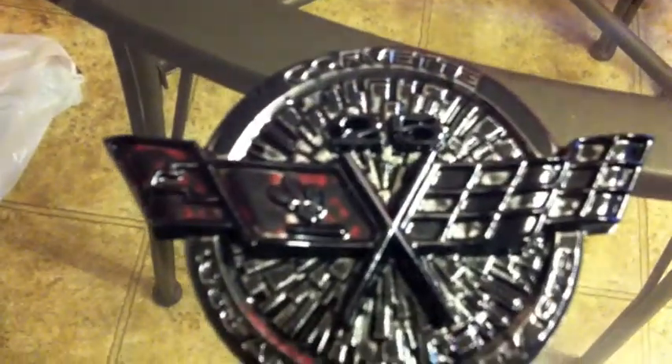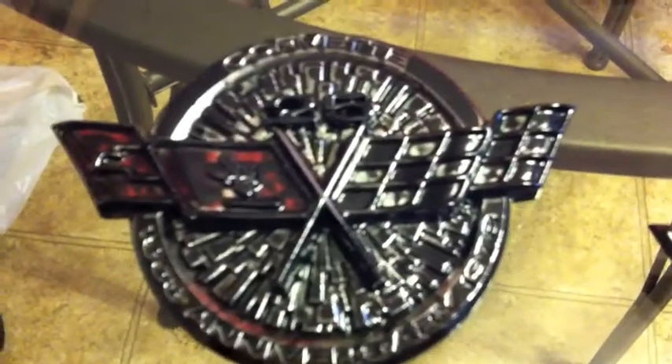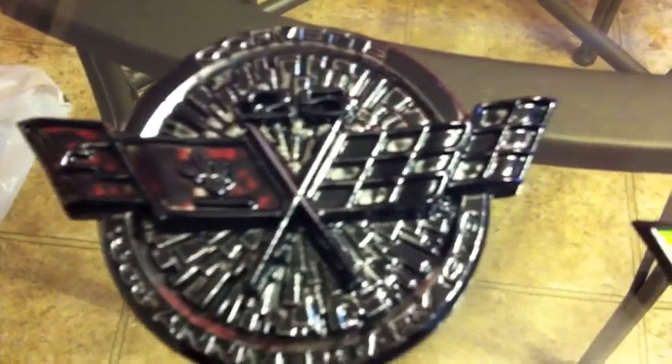Now what worries me is this one, which I started, goes for quite a lot of money. You don't see the 25th anniversary Corvette logos too often, and admittedly it looks kind of bad right now, but...